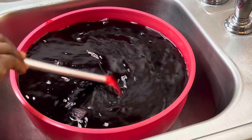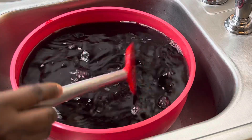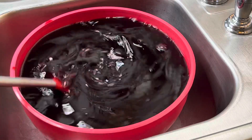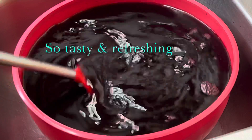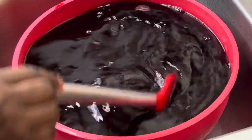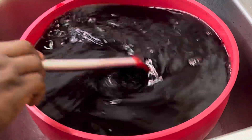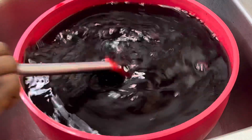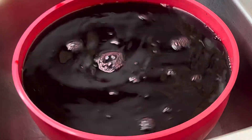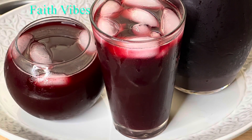You can drink it while it is still warm, but the best way to enjoy zobo is cold. Pour the zobo drink into a bottle and transfer to your fridge. This is what you need for this summer — you need this zobo drink in your life. If you find this video helpful, kindly share it with those you love. Thank you so much for watching and I hope you find it helpful. See you on my next one!